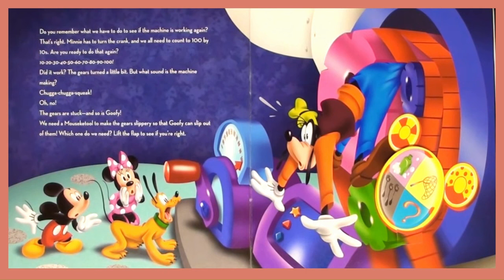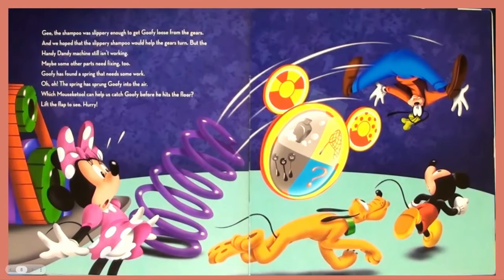Oh no! The gears are stuck, and so is Goofy. We need a Mouseky Tool to make the gears slippery so that Goofy can slip out of them. Which one do we need? The shampoo was slippery enough to get Goofy loose from the gears. We hoped that the slippery shampoo would help the gears turn, but the Handy Dandy Machine still is not working. Maybe some other part needs fixing too.